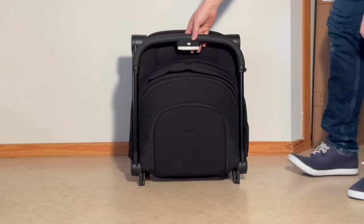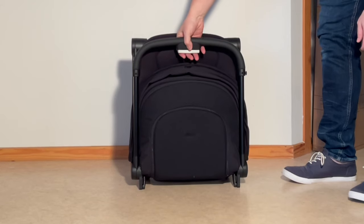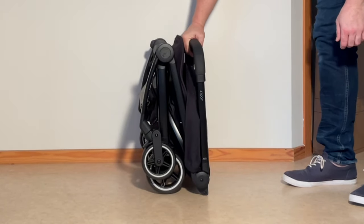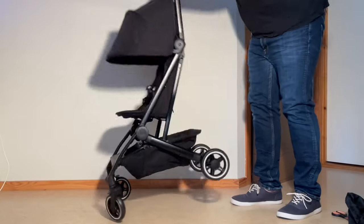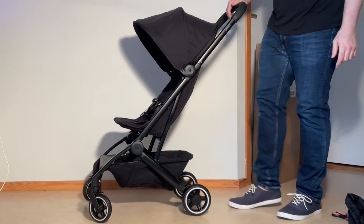In order to set this up, there are two buttons: a safety button and a main button. You're going to press in on the safety button and pull in on the main button. Press safety, then main, flip it up, and it'll lock up right — and you're already good to go.